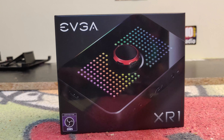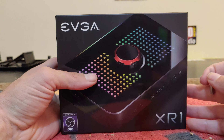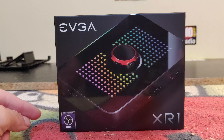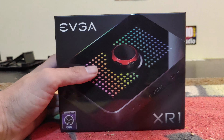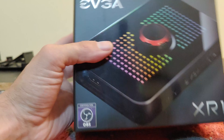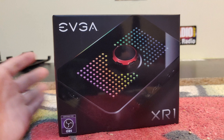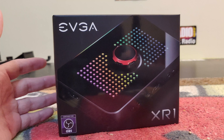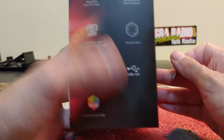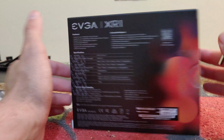Let's go ahead and get this open. On the box we have the EVGA logo on the top left, the XR1 right here, and in very tiny letters: certified for OBS. OBS is Open Broadcaster Software — it's a screen capture app.